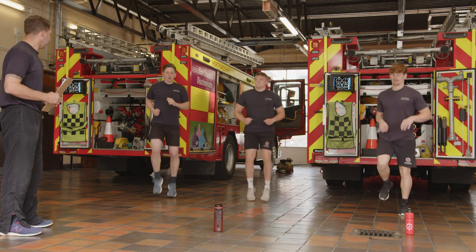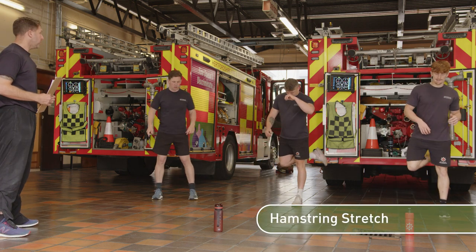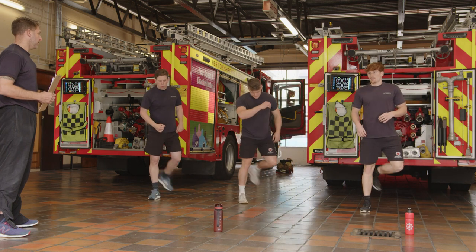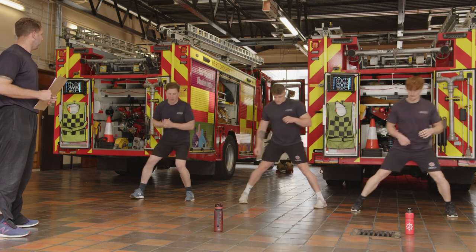Just ease it down again. We're going to try a step curl this time, so hamstring curls — heel to your butt. Go to one side, doesn't matter which. And then as you feel yourself get warmer, go a little bit wider, go a little bit lower. Add a little dip into it if you can.